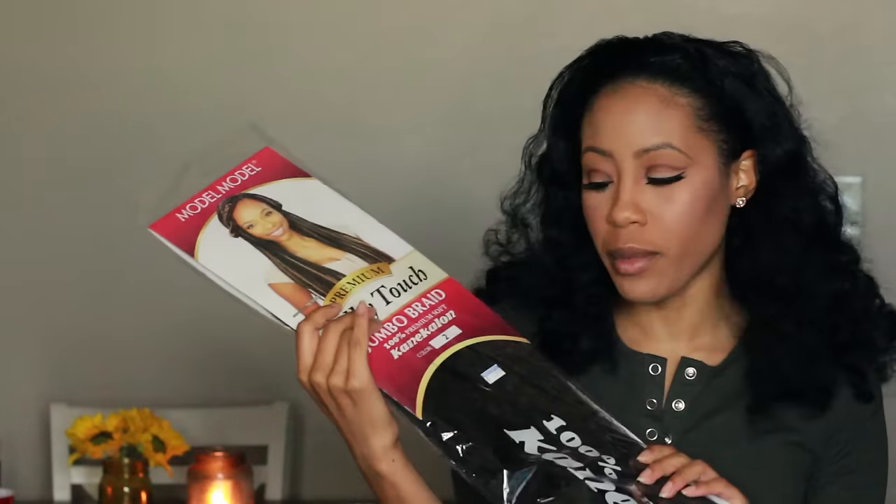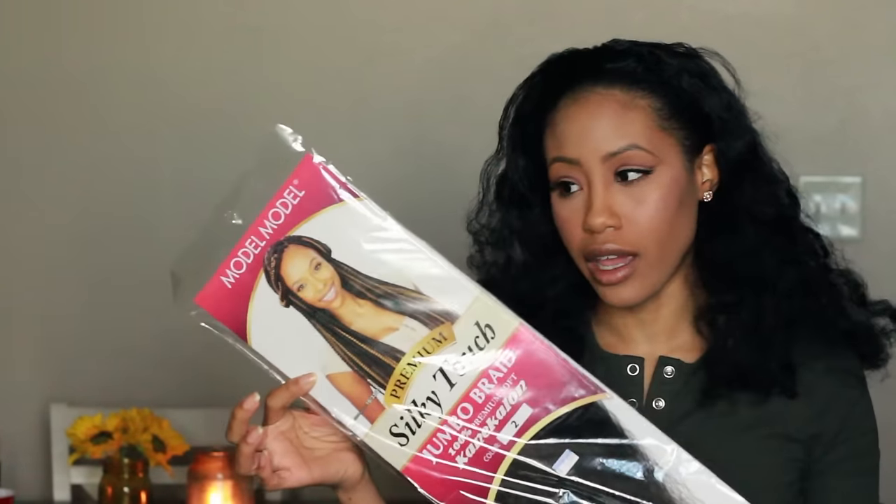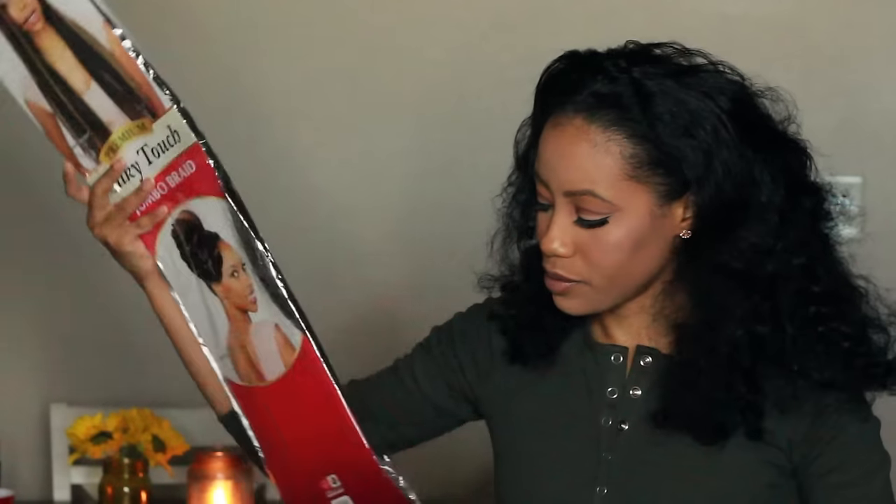You'll need the hair for the ponytail — I got mine from a beauty supply store. It's Kinka One jumbo braiding hair, and it ranges around $1.99. One pack is enough. You also need a hair tie — you do not want one that has metal or glue holding it together, because you want something durable that you'll be able to stretch and stretch with this ponytail.